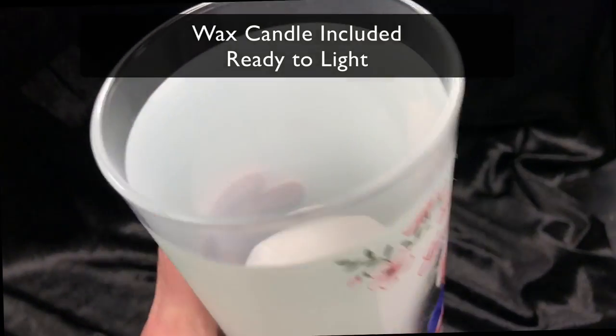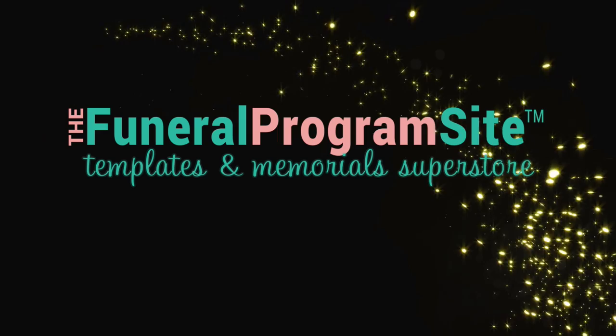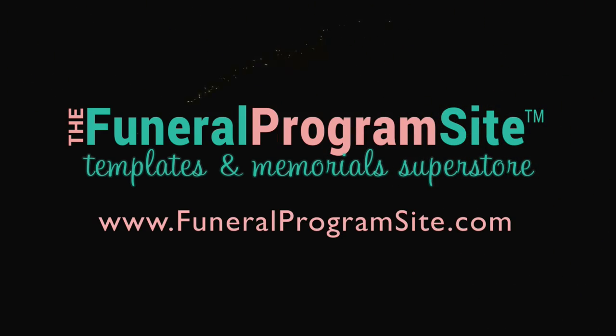It includes a wax candle ready for lighting. You can purchase yours today, only available at the funeralprogramsite.com.